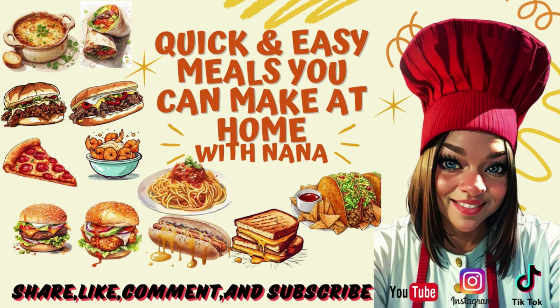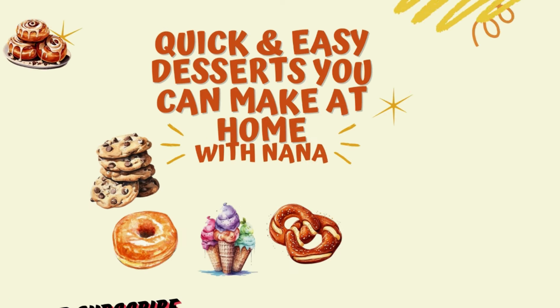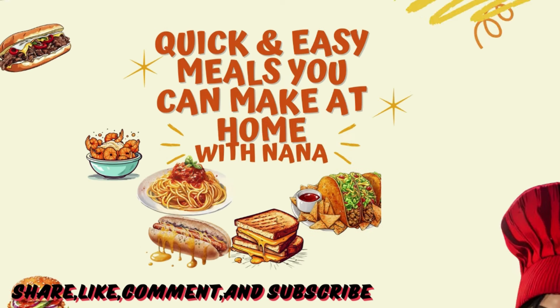Nana, you know the vibe. We see you looking. You should smell the aroma in the kitchen when she's cooking. She's the real deal when she makes a home-cooked meal. She's Nana the Saucy Chef. She got skills.